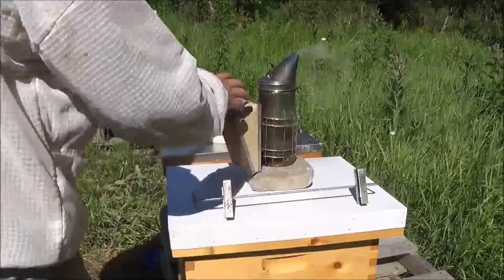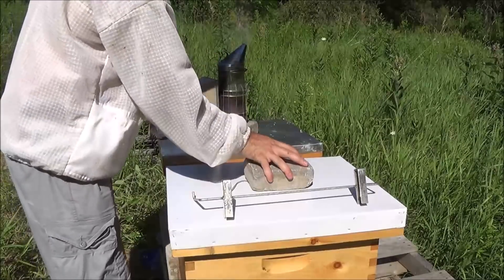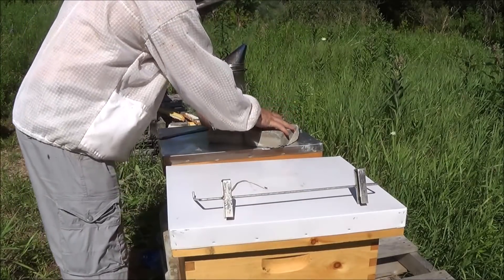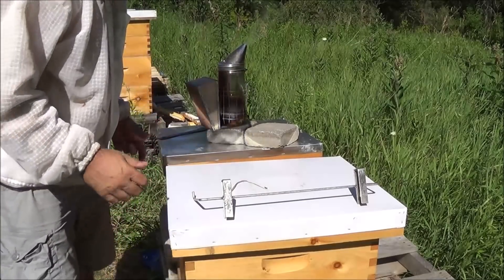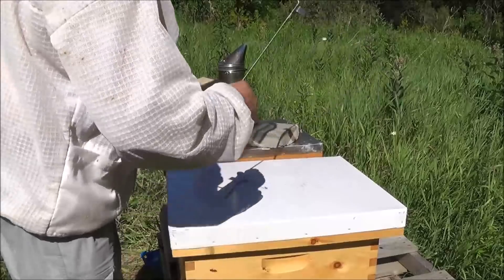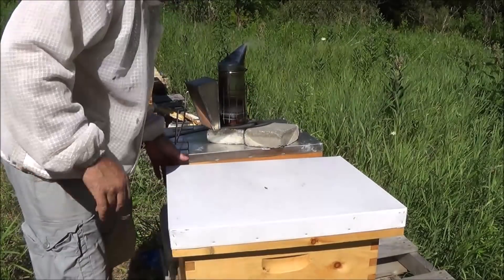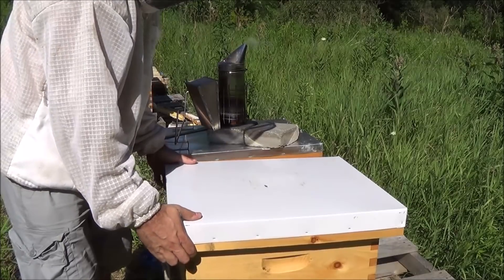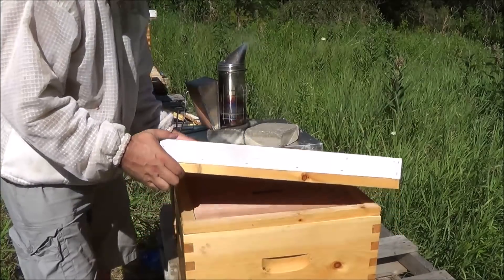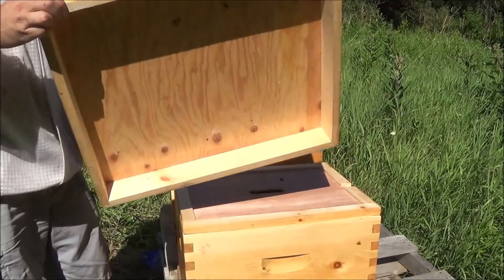I'm back on my first nuke that I installed this year. I haven't looked at this for a good three to four weeks, so my expectations are that there's a healthy laying queen in there and the colony is growing. There's good activity at the front of the hive, which is always a good sign. I've heard it said that it's not always a sign of the health of the hive, and I believe that to be true, but I do find that generally the activity at the front of the hive does show you a lot about what's going on.